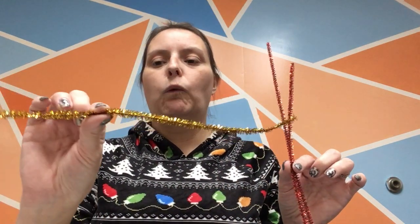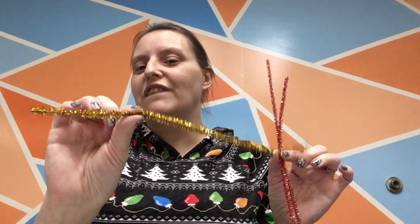You're going to need, for the angel, two silver sparkly pipe cleaners. You can actually use just regular fuzzy pipe cleaners if you want, if that's what you've got on hand. And then for the poinsettia, you're going to need two red ones and actually only half of a gold one.